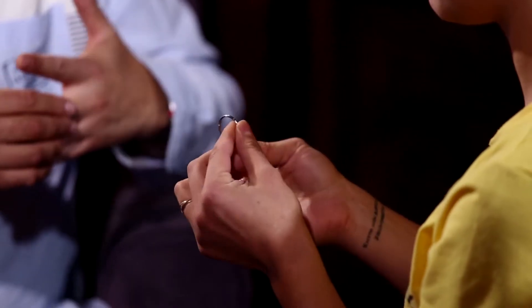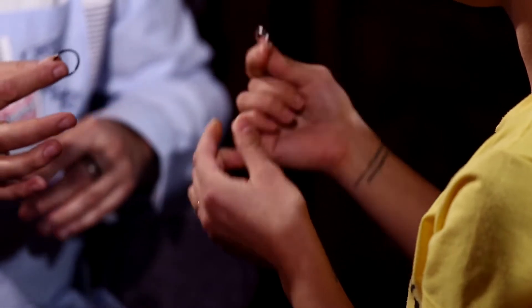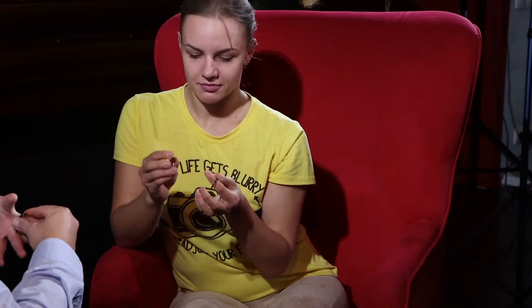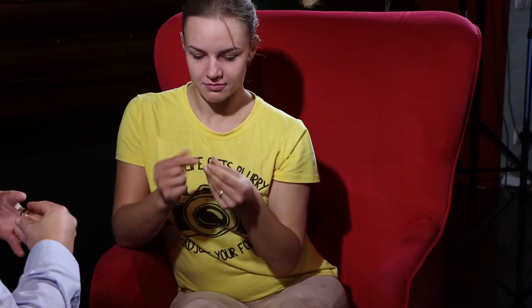I have one ring for you. Can you check it? Maybe you can find some secret, some card, I don't know, maybe something strange. Good, yeah? Yes. Okay, check another one. They are normal, yeah? Yes.